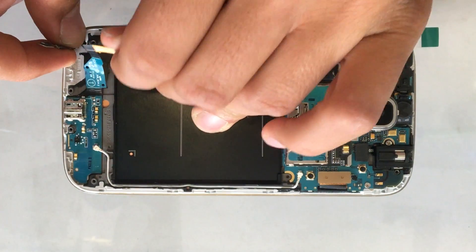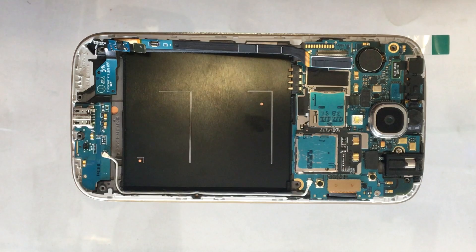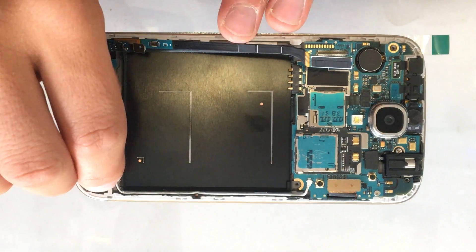This appears to be the correct charging port — the letter 'T' indicates it's for T-Mobile, and it's the M919, which is the model we have in question. But we're going to try a different one and see if that solves our problem.